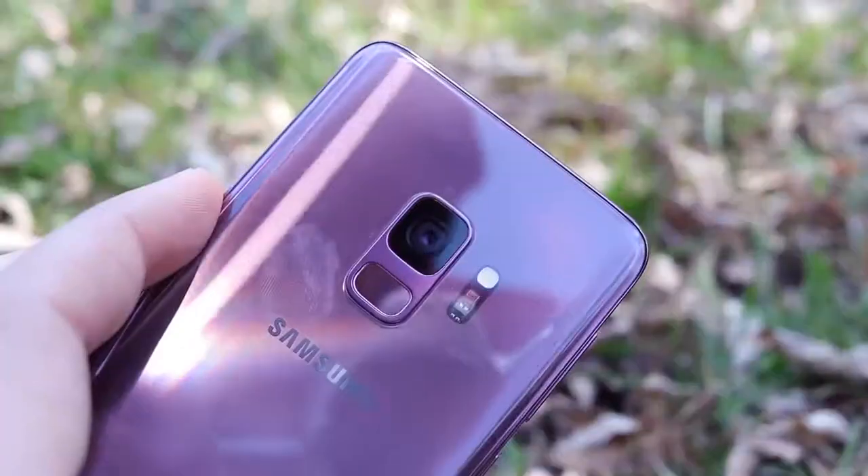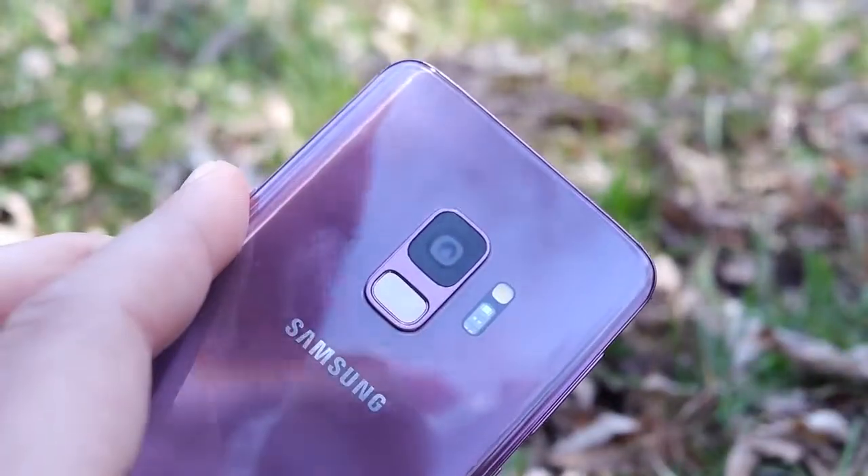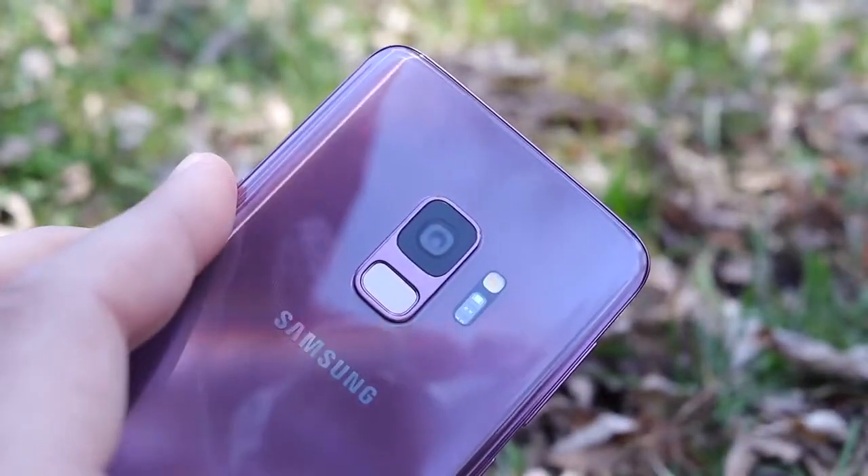Cloud storage is still not as convenient as physical storage because you can't access it unless you're online, so expandable storage has been great. Overall this new lilac color is pretty nice and it's a refined build. It's a good smartphone — it hasn't blown me away just because the S8 isn't that much different, but if you're upgrading from an S7 you're going to love the Galaxy S9. I do still recommend it after one month of use.